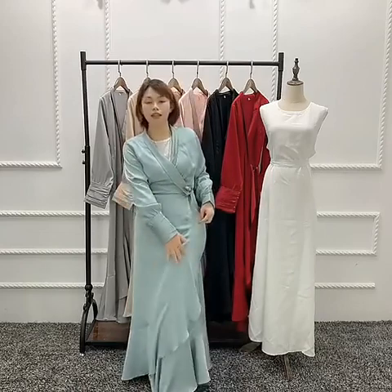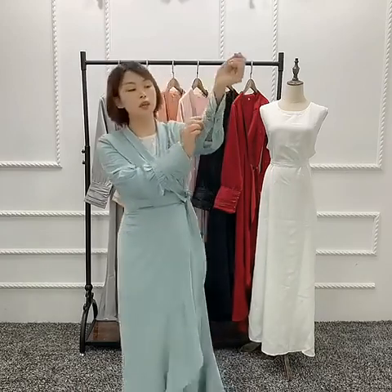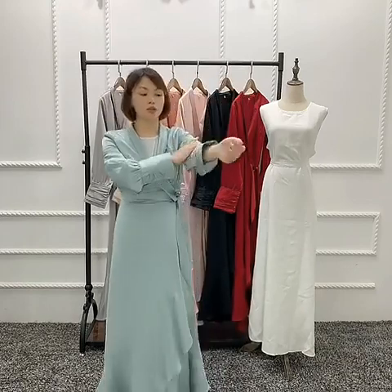This is the fabric here. And the sleeve here has a wrinkle design, and the two buttons here are easy to open.